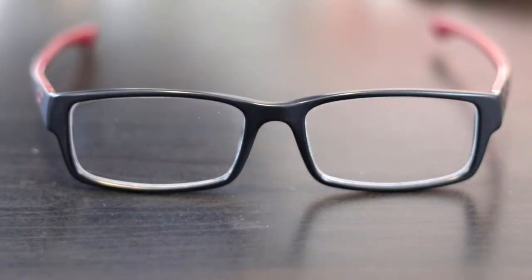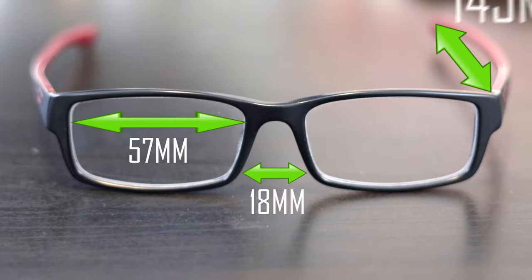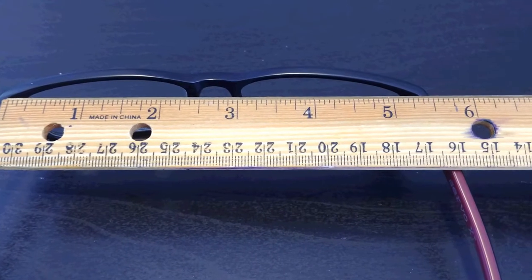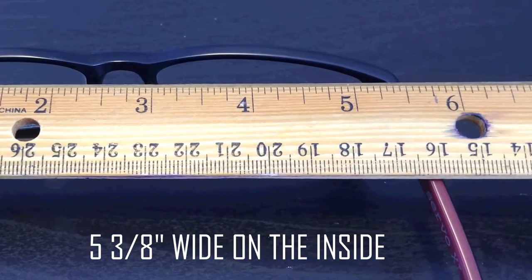When I look at the sizing on the website, it says the lenses are 57 millimeters wide, the bridge is 18 millimeters wide, and the temple length is 145 millimeters. Putting a ruler on top of them, you can see they measure 5.38 inches wide. They are very comfortable, a wide glass, and they curve out a little bit around my head. I've had these for several years and have been really happy with them.